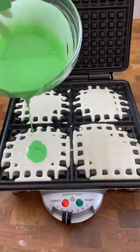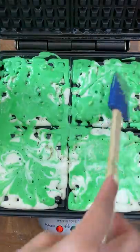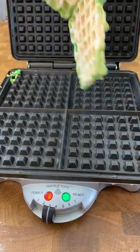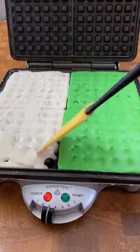I split the batter into two and added some pandan extract on the other half. For the first set of waffles, I don't know what I was doing — I was trying to be fancy and do the marbling thing that people do. It just looks like I spilled something. So for the next set I just decided to be normal about it. Thankfully I just had enough batter left to make four mochi waffles.